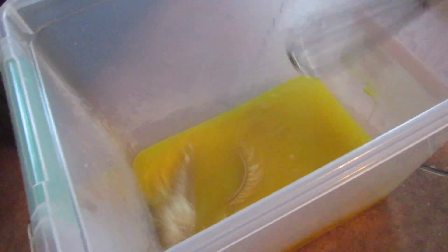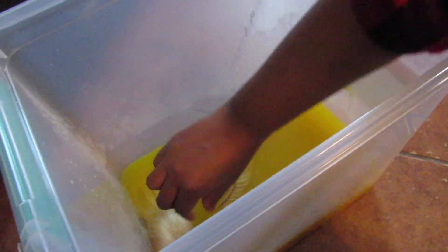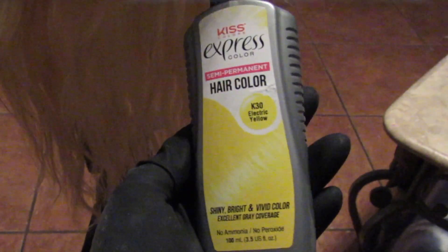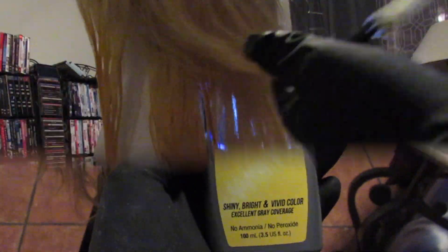Just an FYI — if you want that really, really yellow look, try the Kiss brand. The Kiss was way better for me and I didn't do the water method with this; I just did it by hand. I added it kind of like an ombre because I didn't go all the way to the roots.